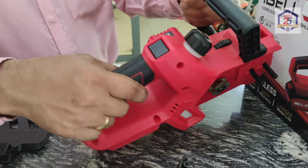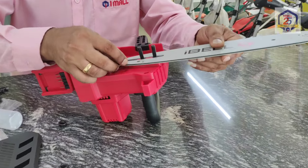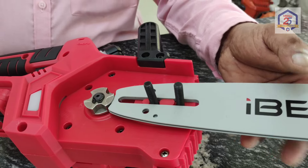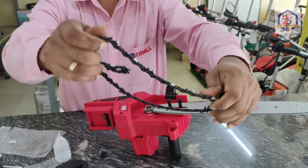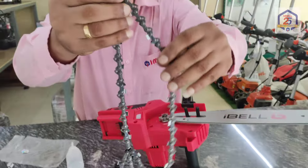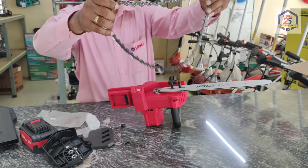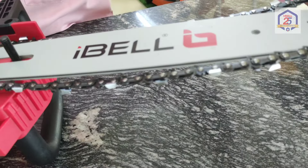This is the guide bar, and this is the support of the guide bar. This is the chain and this is the side. This is the supply chain. The side of the chain indicates the direction. We have to fix the chain.